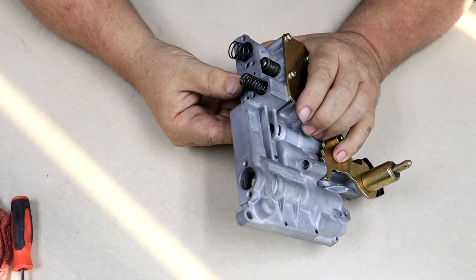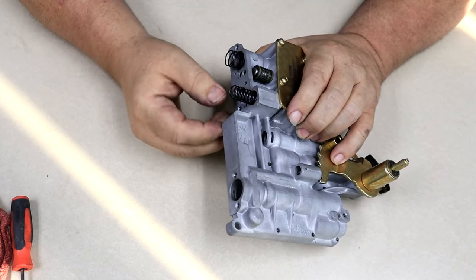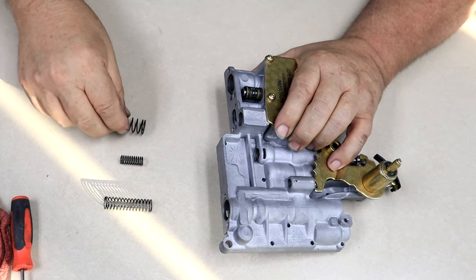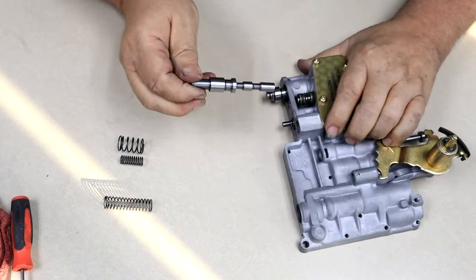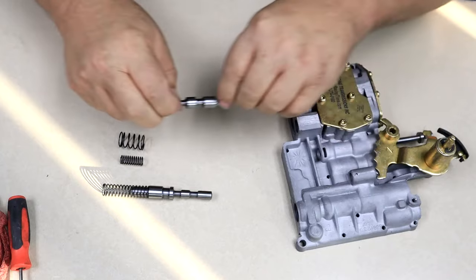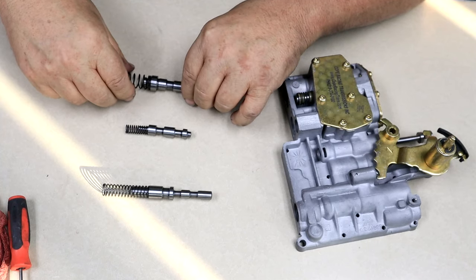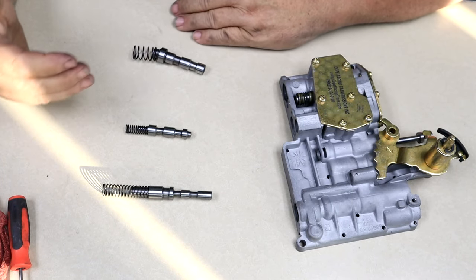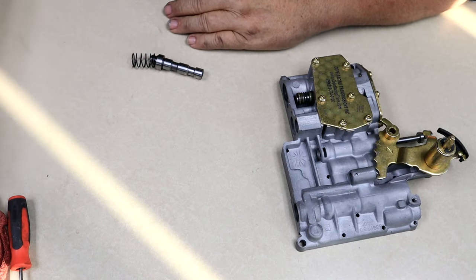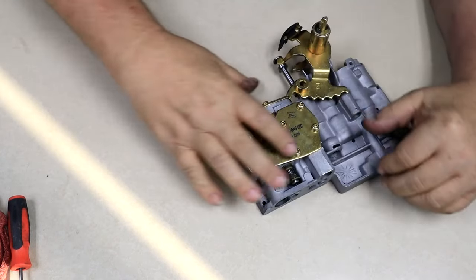Now we'll see the back of the 1-2 shift valve and spring, the 2-3 shift valve and spring, and the 1-2 control valve and spring. Each spring you can pull out, and then pull out each valve and connect each valve to the spring that it goes with. You can't really get these wrong, but it would be best to keep them in order. Set them off to the side so you can clean them and polish them for reassembly.